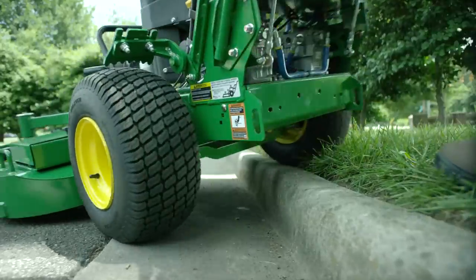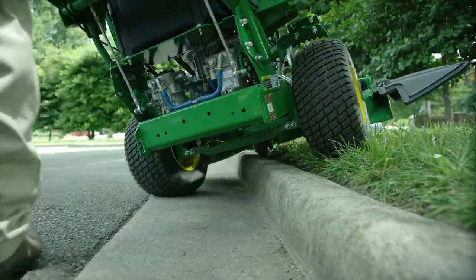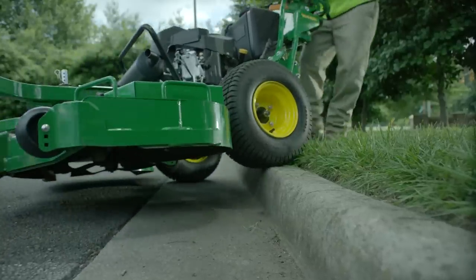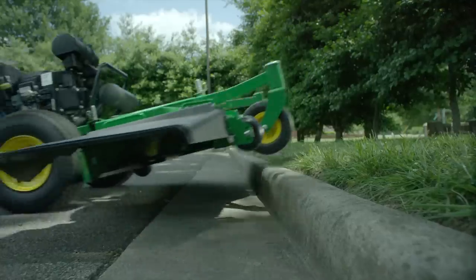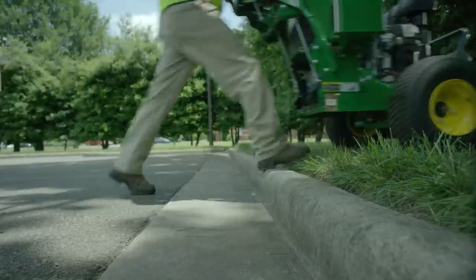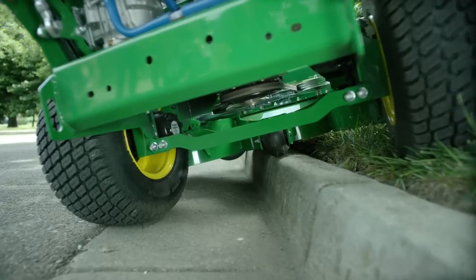And for sheer curb climbing ability, nothing beats our R series walk lines. With eight and a half inches of ground clearance and positive reverse performance, the four R series units bring even the most daunting curbs to their knees. No more scuffed or chipped curbs, and no more damage to the mower.